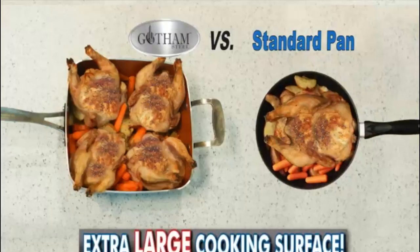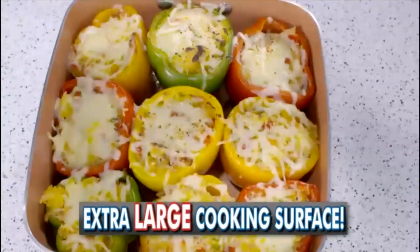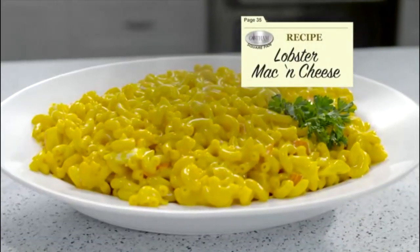The square pan is so large it can even fit four whole chickens plus all the fixings. Or how about nine delicious stuffed peppers? Steaks? No problem. Even make everyone's favorite — lobster mac and cheese.